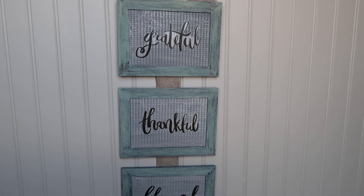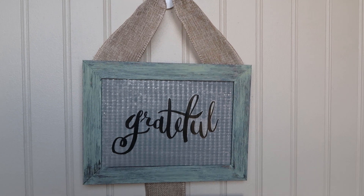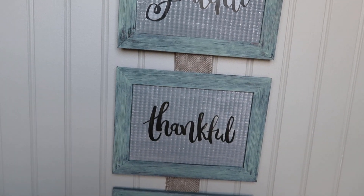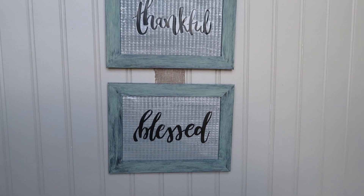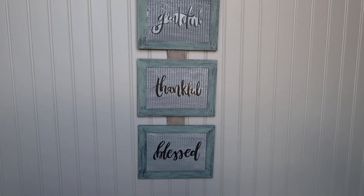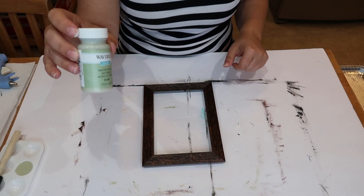Welcome back to my channel — if you're new here, welcome! Thank you so much for stopping by. My name is Amanda and in today's video I'm going to show you how to make this sign that says 'grateful, thankful, and blessed' using only Dollar Tree products. So let's go ahead and let me show you what I did.